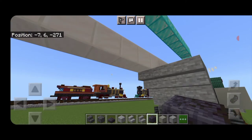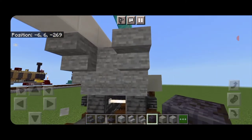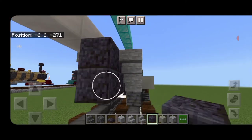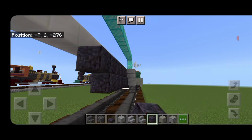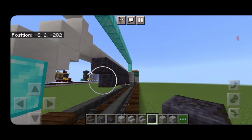Next we're going to delete the two middle stairs and put polished blackstone block in there — so here and two here — then extend it back behind that another 11 blocks back past where the stairs are with a double layer of polished blackstone blocks.